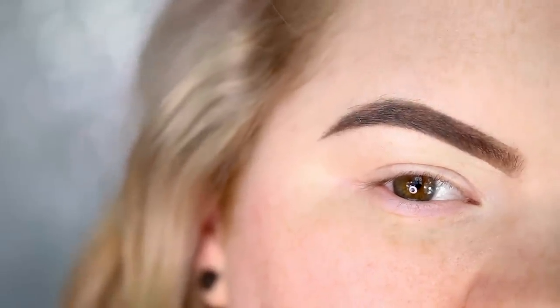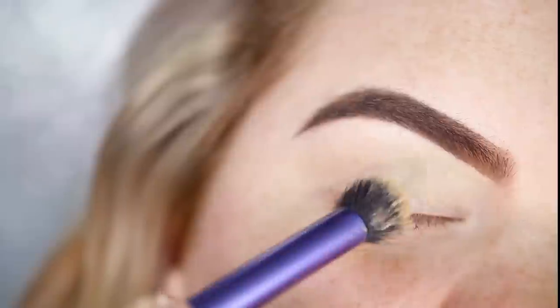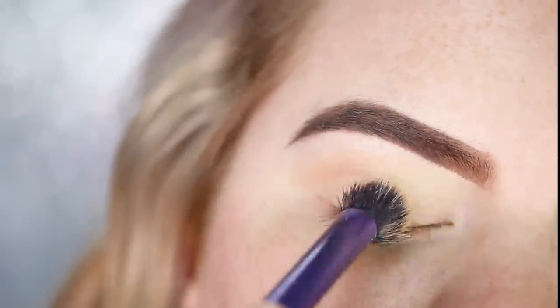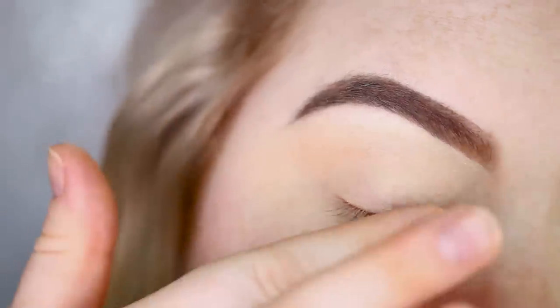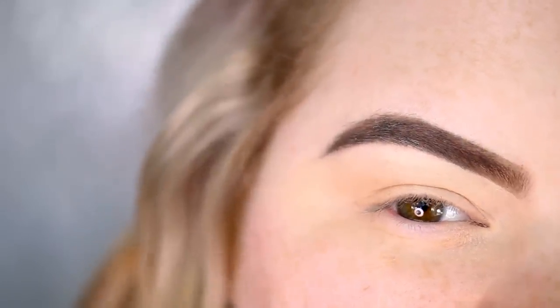I have my brows done, and I still need to prime my eyelids, so that's what I'm going to do first. I'm using my MAC Soft Ochre Paint Pot on a small buffer brush, buffing it all over the lid and sweeping it along the lower lash line. I pat it out with my finger to make sure everything is nice and even.